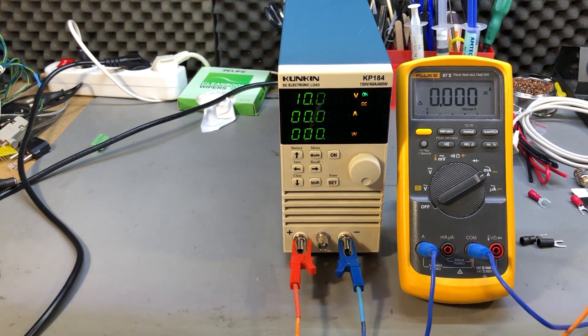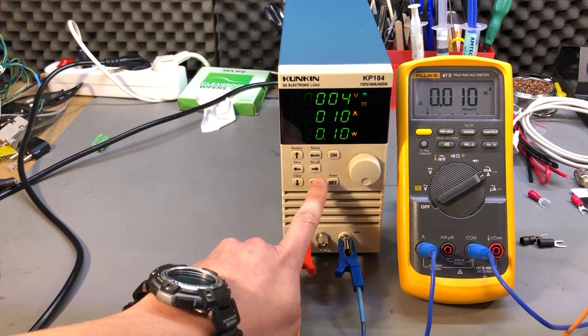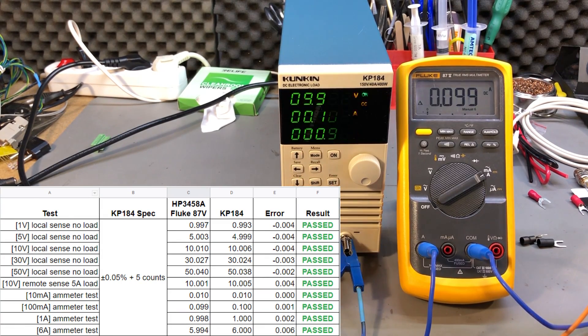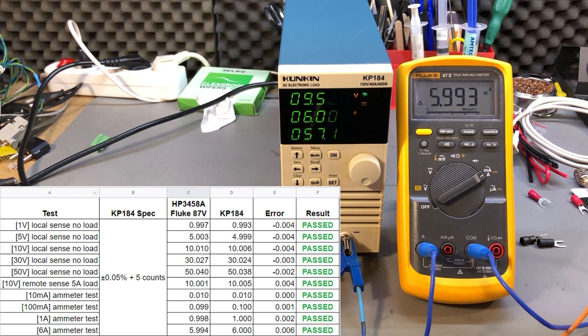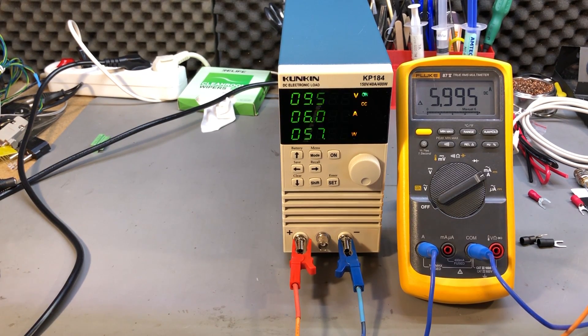Next I checked the ammeter accuracy, comparing with my Fluke 87 since the HP 3458A can only go up to 3A and I wanted to measure higher. I tested at 10mA, 100mA, 1A, and 6A — the maximum my bench power supply can provide. The results were very good with up to 6mA of error at the 6A measurement, which is within the specified ratings. I'm impressed by how accurate the front panel measurements on this load are. Going up to 40A will likely stay within spec.